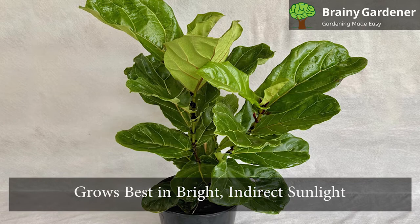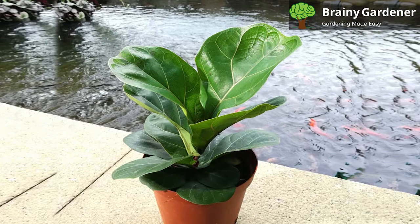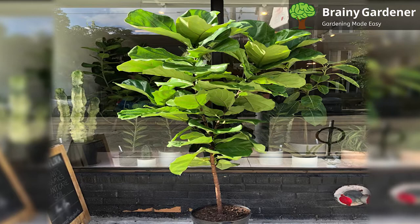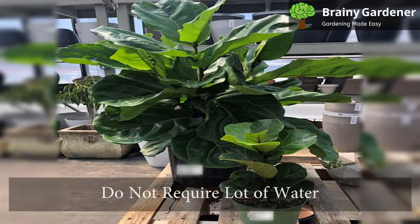The fiddle leaf fig grows best in bright, indirect sunlight. Place the fiddle leaf fig near a window to capture sunlight in the morning, but move it away from direct sunlight in the afternoon because the leaves can burn very quickly. Extremely low light levels will prevent plants from growing quickly. Note that this plant doesn't like moving once it has settled into a spot, so find a warm place for it and don't move it afterward.